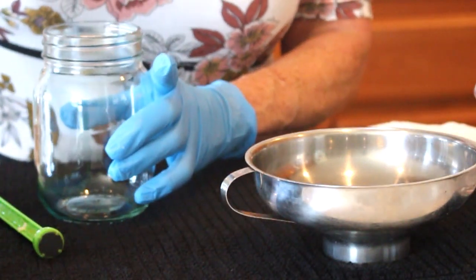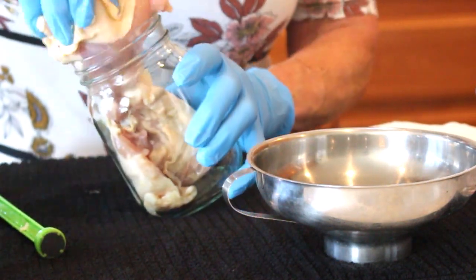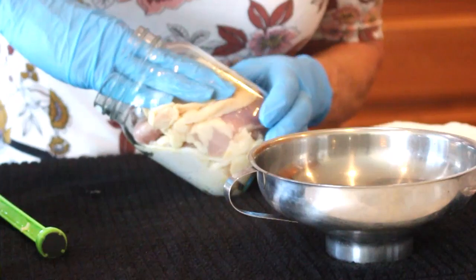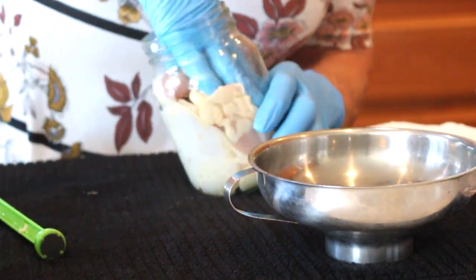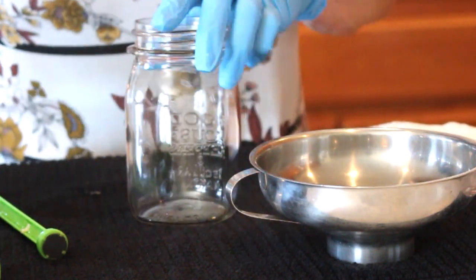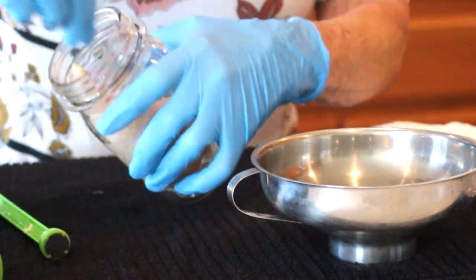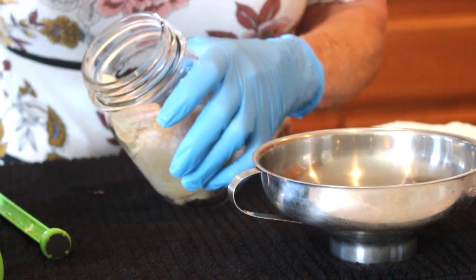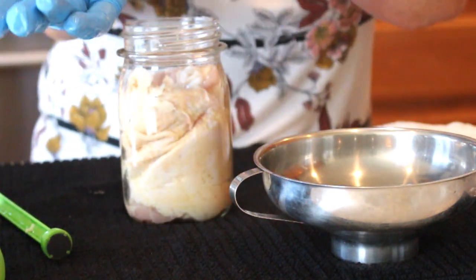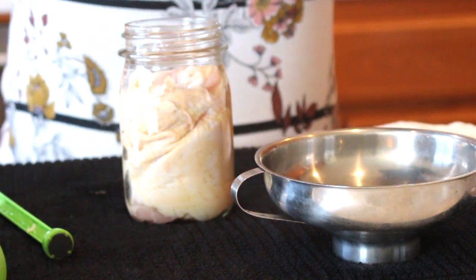I've been canning for so many years I've acquired a lot of jars. Someone actually gifted me some more recently since jars have been hard to find. Okay, this is the last one. I've got three thighs left over for dinner, and I'll discard the gloves now.